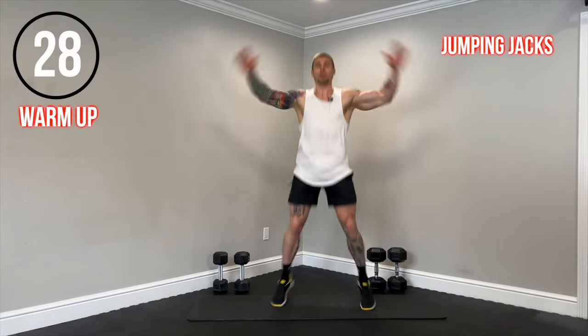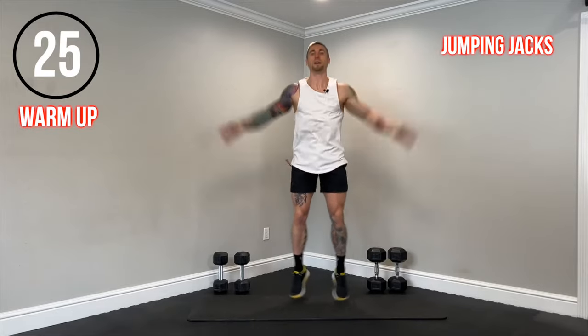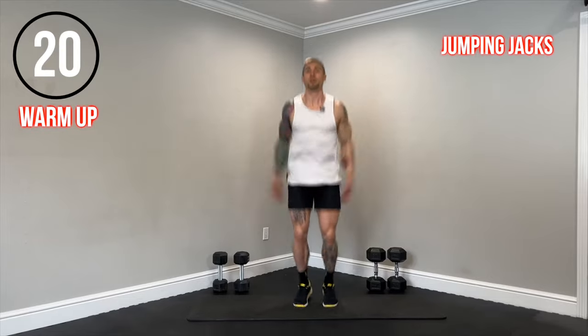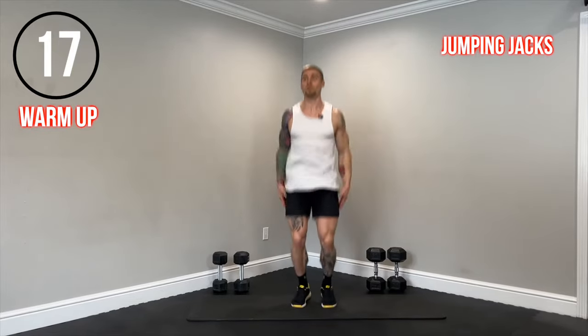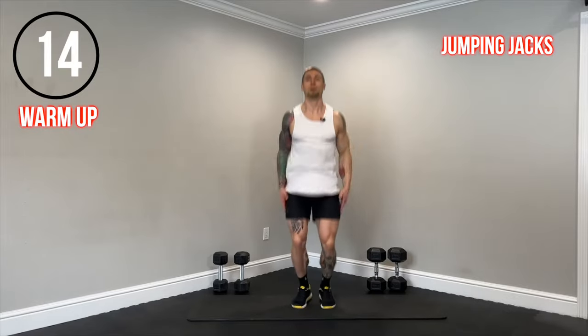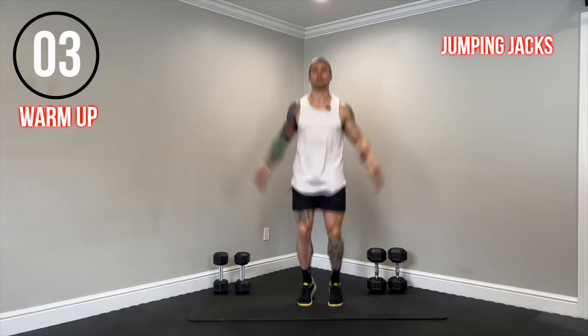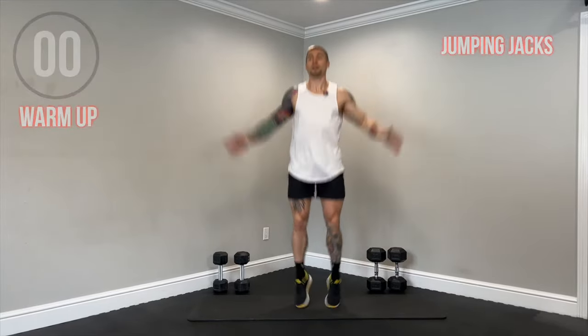The basic jumping jack — we're going to start feet together, go through a full range of motion, jumping the feet out, bringing the hands all the way up, and then bringing them back in simultaneously. 30 seconds. Stay light on your feet. Working those shoulders through full range of motion, bringing them all the way up overhead. Getting the heart rate up. Five seconds. And time.